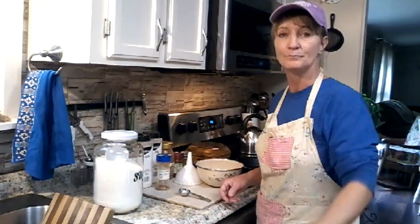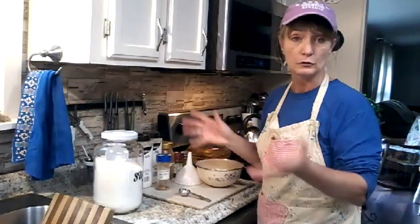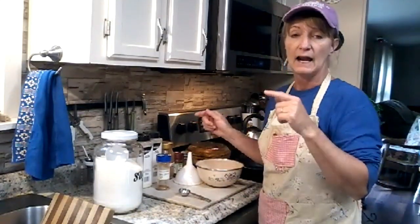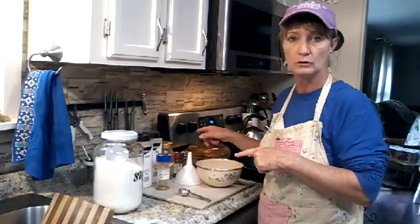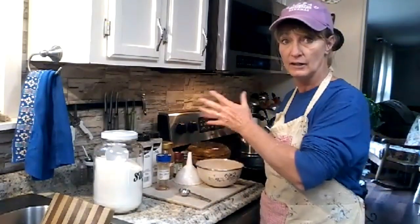Hey guys, it's Tammy. I had actually just filmed a video doing my butterscotch pie this morning, and I was fixing to work on my supper and I thought about showing you how I did my supper last night and what I'm doing tonight and carrying it on over.